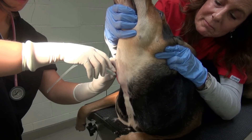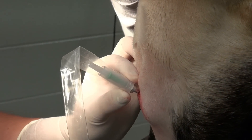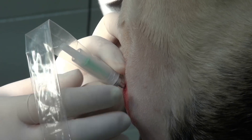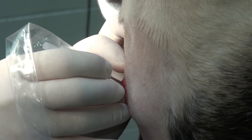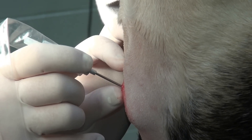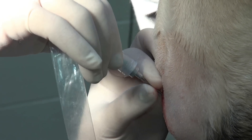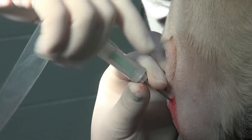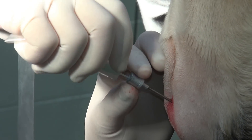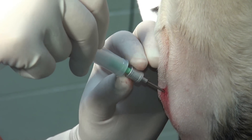Next, back the needle out a bit, then holding the needle with your left hand, rock the plastic sheath off the needle hub with the other hand. Pinch the needle and rock the sheath connector off the needle hub. Take care not to withdraw the catheter while removing the plastic sheath.